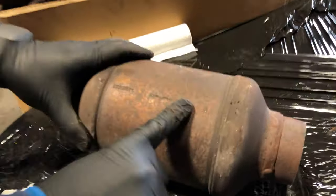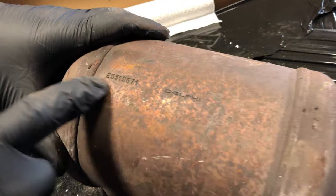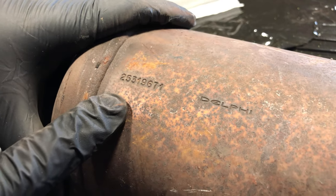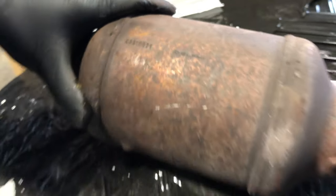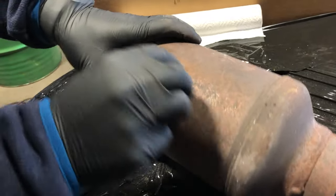When you look at some of the GM cats, while it says Delphi, that doesn't mean anything. What you're looking for is this number here. They don't always say GM on them, so sometimes you can take that steel wool to make it a little more legible for yourself to read.